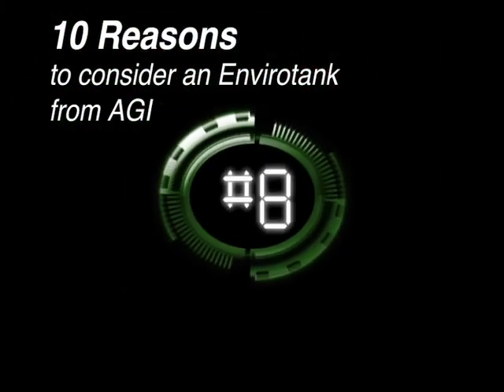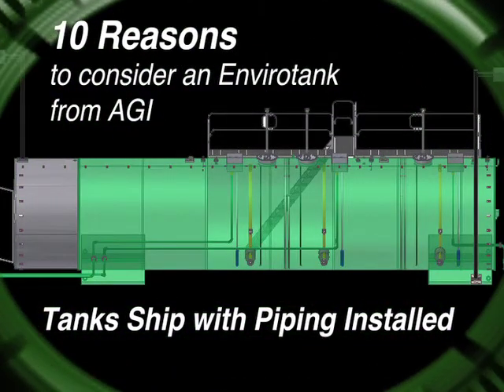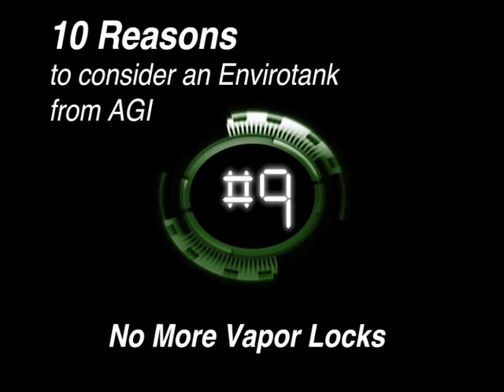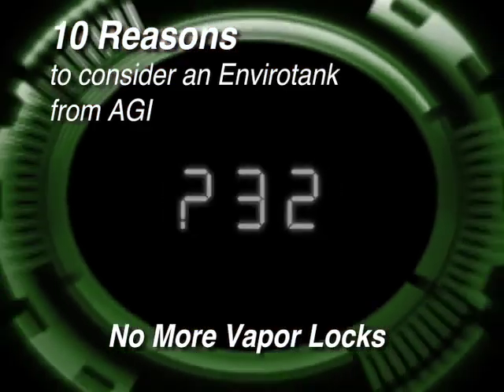Reason number eight for selecting the AGI EnviroTank: internal piping also allows us to ship the piping installed, reducing your on-site installation costs. Reason number nine: the internal piping system means you no longer have to worry about the sun heating up your gas lines and turning the gas into vapor. No more vapor locking at the pump. Your product lines are kept cool and safe inside your EnviroTank.